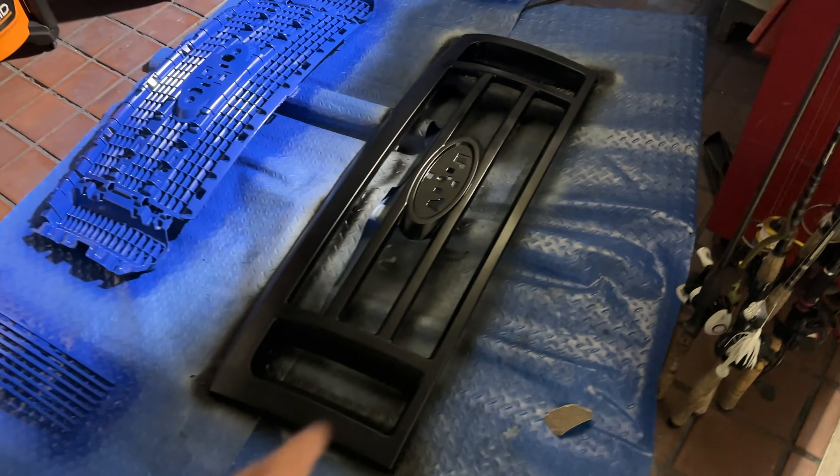Now I've got to do two more coats of clear on that and three coats of clear on this. So this is what it looks like together - I really like it, I think it looks sick. Now we just got to put the emblem on and go put it back on the truck.